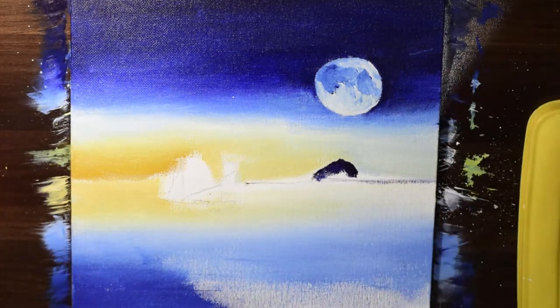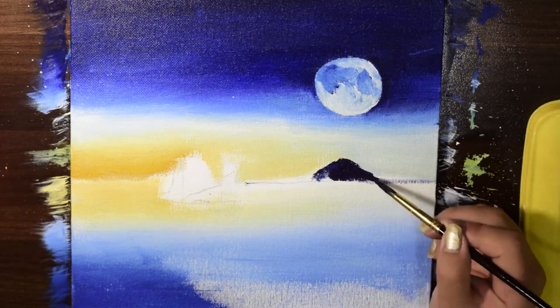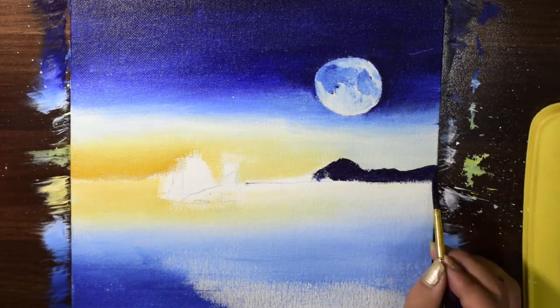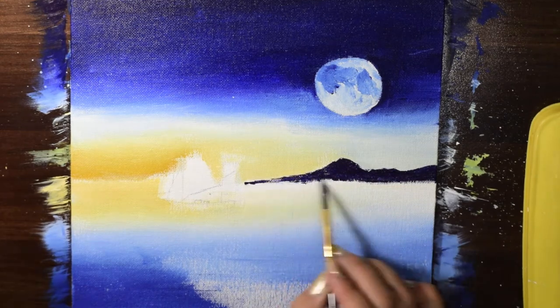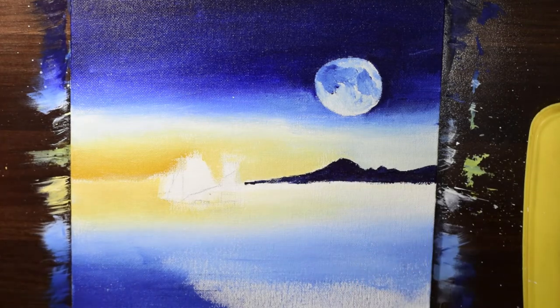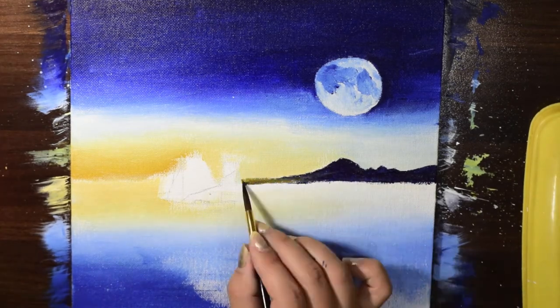Now I'm painting mountains using a mixture of burnt sienna and Persian blue. I wanted them to be really dark, so I'm mixing the two — Persian blue and burnt sienna.